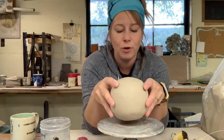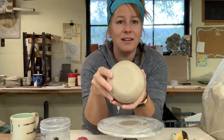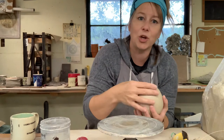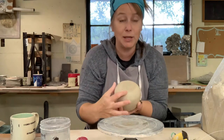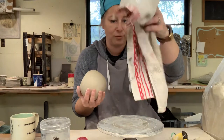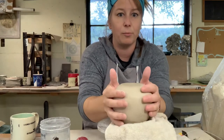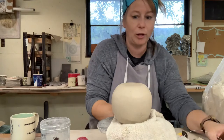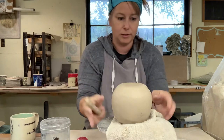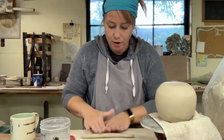Whenever you want to have a foot, one thing you can do is tap and get a flat base. That's always a good way to start. Once you have that flat base, you can kind of see where this is going to sit. I'm going to set it down on something soft so it doesn't lose its shape. I'm going to take a little piece of clay and roll a coil on my tabletop.